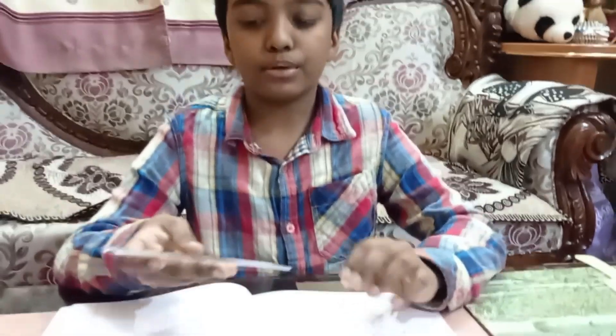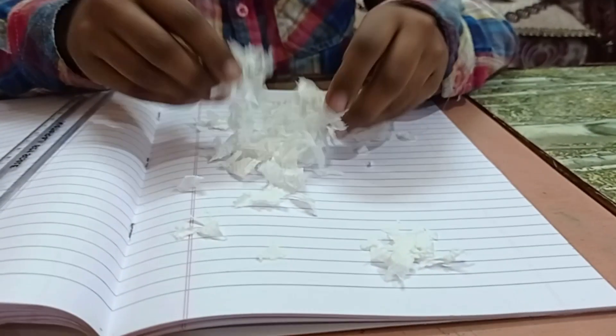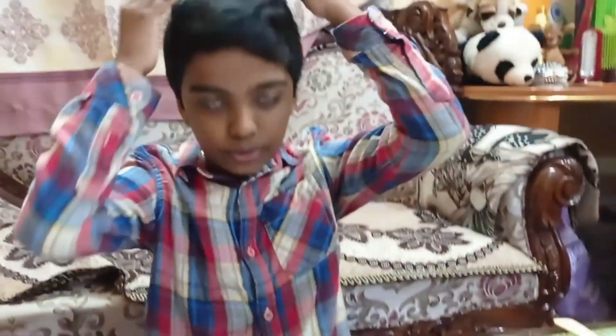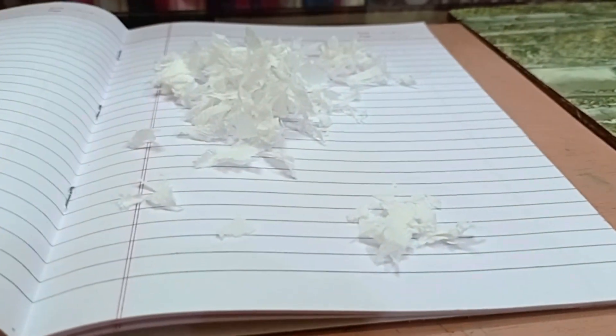This was our first experiment. For the second experiment you need a plastic scale and a few pieces of tissue paper. Now take the plastic scale and rub it on your head. After rubbing, keep the scale near and you can see that the tissue paper slowly starts to stick.